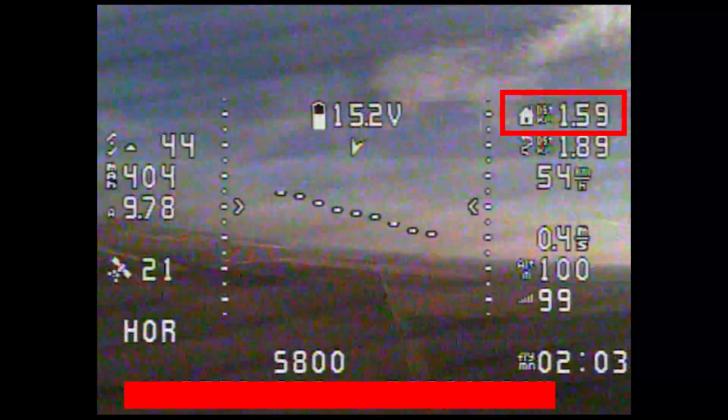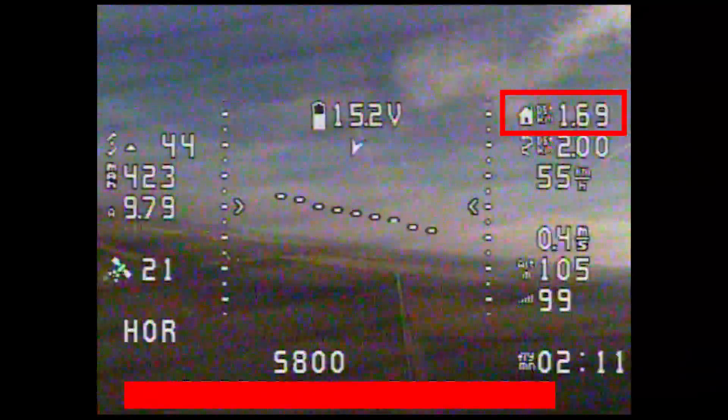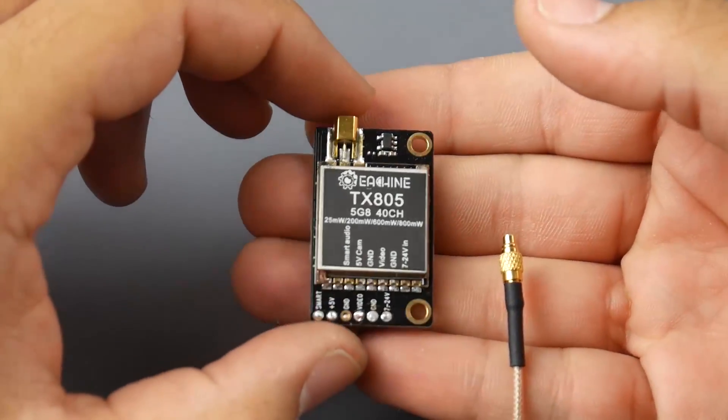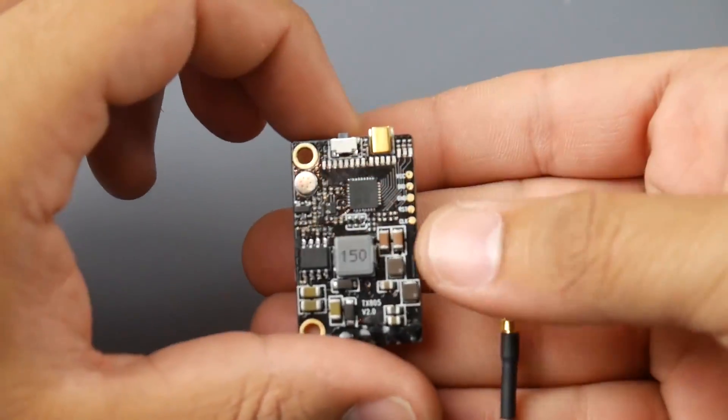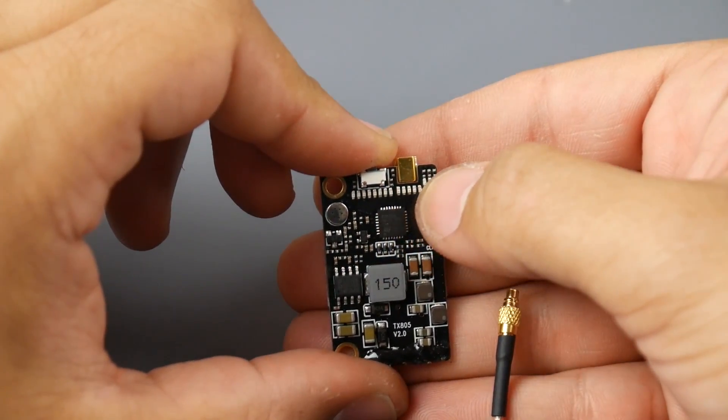Another nice feature: it has LEDs to tell you what channel you're on, what band you're on, and how much power you're outputting. You have separate LEDs for each thing, which is a huge plus. It also has smart audio as well as pit mode.